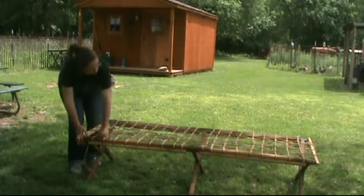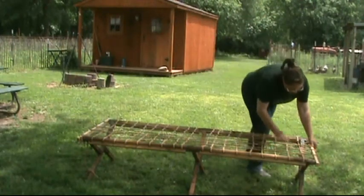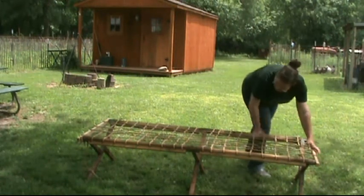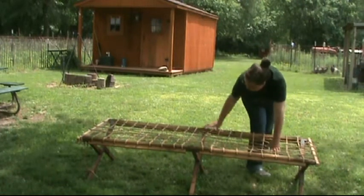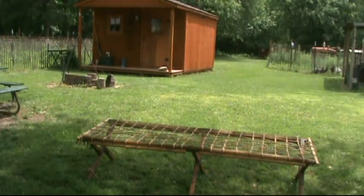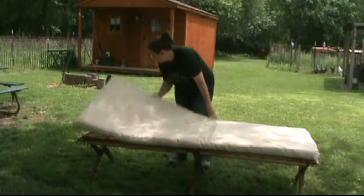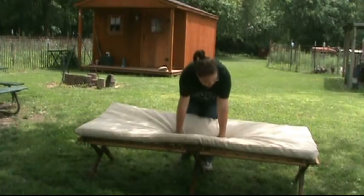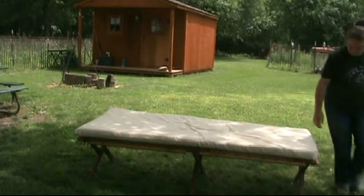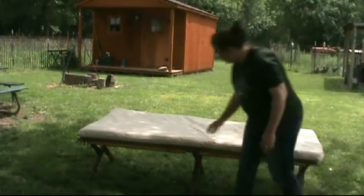We have these mats that some friends of ours made for boys several years ago when they were teenagers. They never took them with them for their camping stuff, so Mom and Dad took them out. They make a very comfortable cot. They do make some noise when you sit on them because of the type of rope, but they keep you off the ground, they're really comfortable, and we really like them.